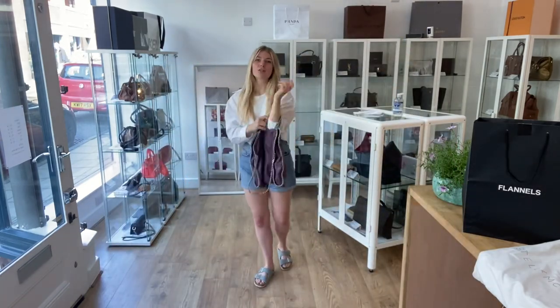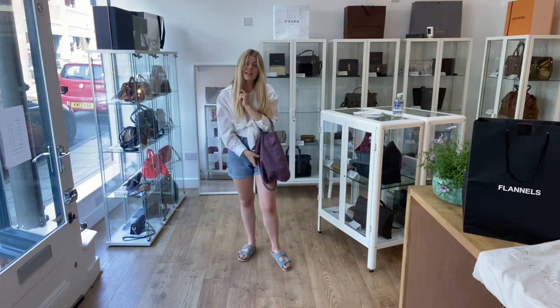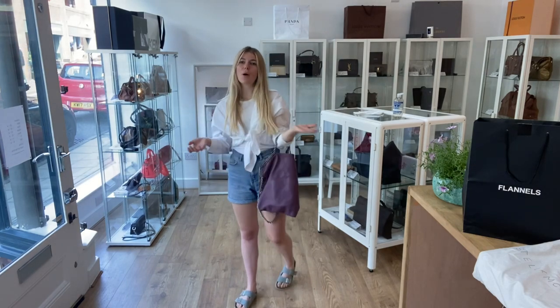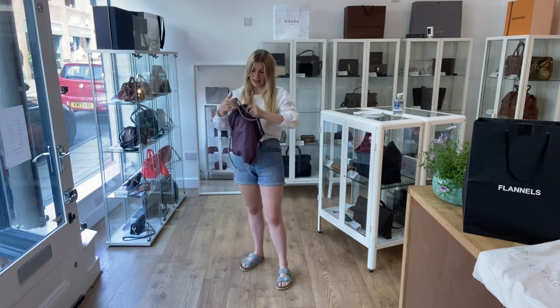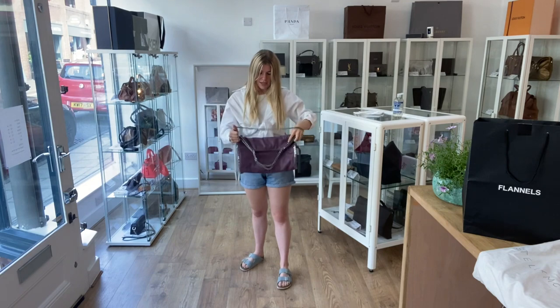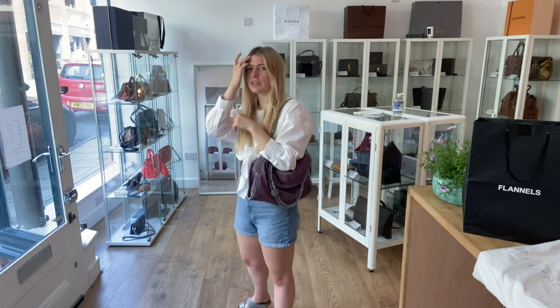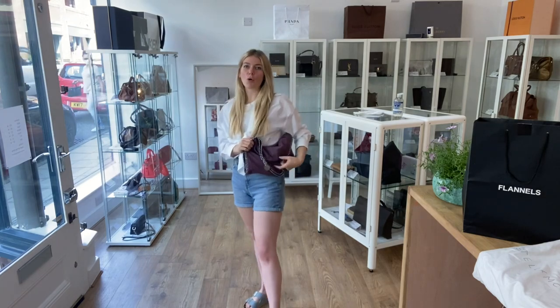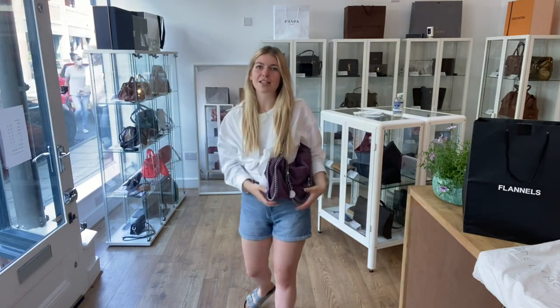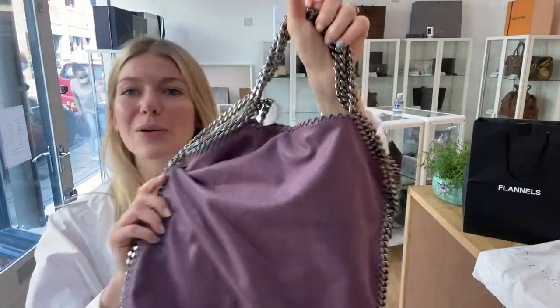Here it is on me. I'm about 5'4 and a UK size 8. You can see it's quite squishy, so it kind of moulds around whatever you have in your bag. You also have this shoulder strap as well, so it folds over like that and then you can have it in a nice slouchy shoulder style too. The sound of that jangle — I just love that sound. It's just so cool.